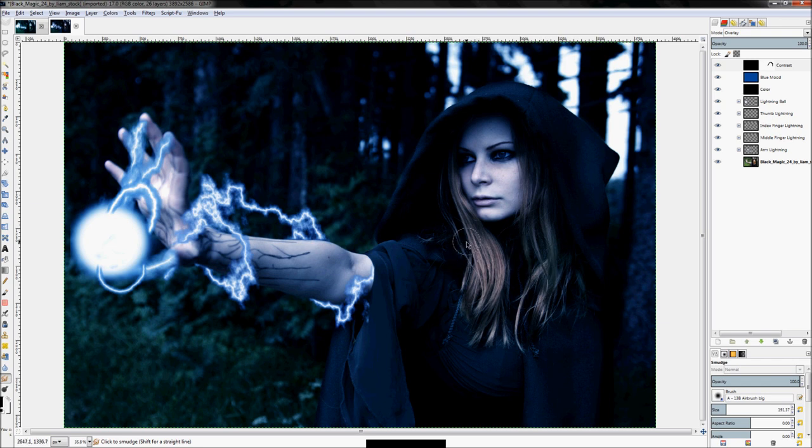That's a pretty good starting point. For now I'm just going to focus on the cloak — later on we're going to actually add some lighting to the arm to make it look like the lightning is making the arm brighter in the areas where the lightning actually is.